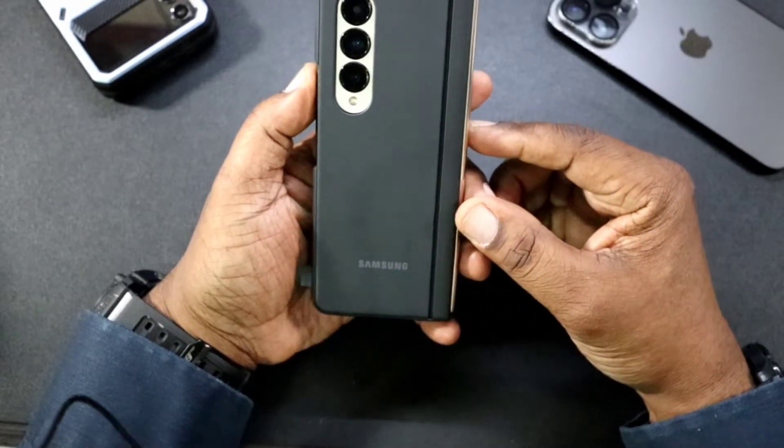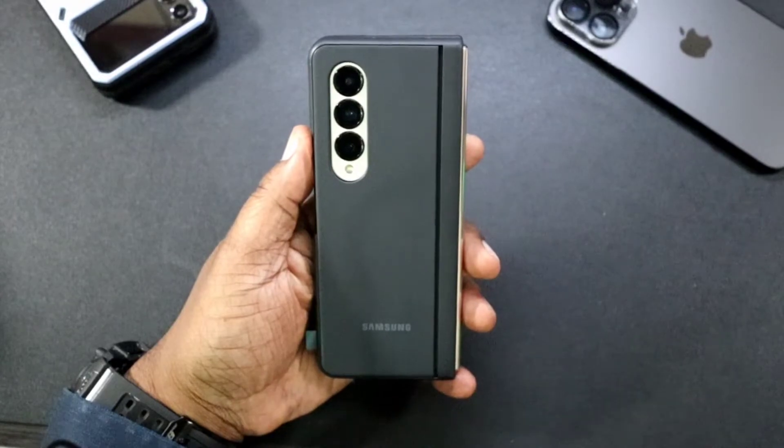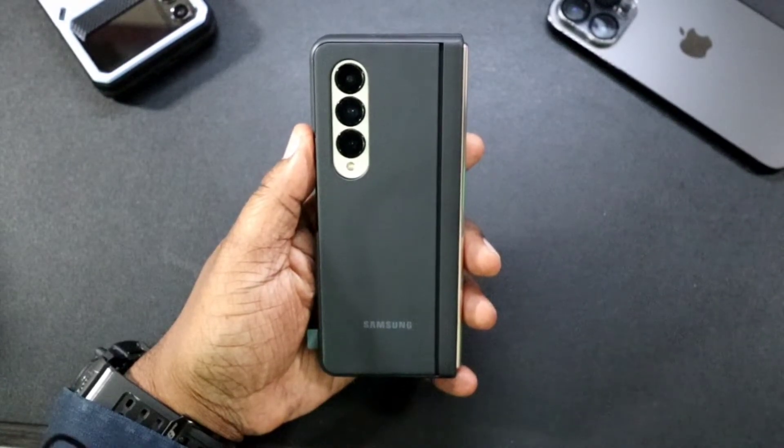All right guys, this has been the slim standing cover for your Samsung Galaxy Z Fold 4. I'm Will H — catch you guys in the next video, I'm out.